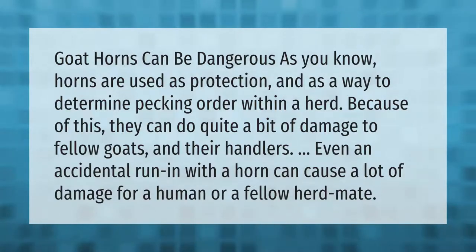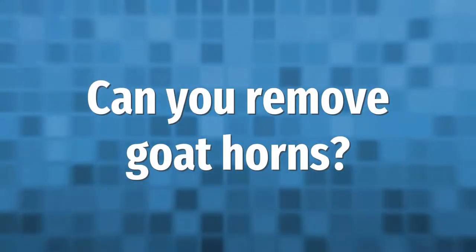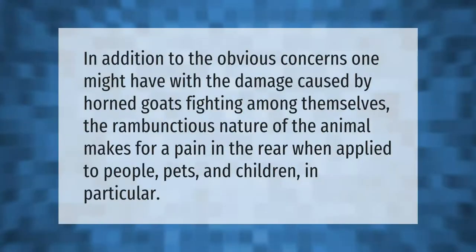The two methods of horn removal are iron or caustic paste. Caustic paste causes chemical burns. After treatment, you must isolate the kid from its mother and other herd animals. Removing horns with caustic paste also requires keeping kids out of the weather elements.